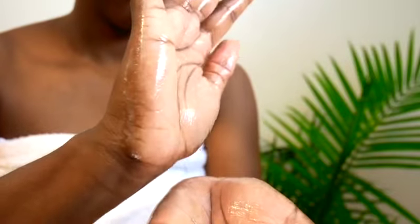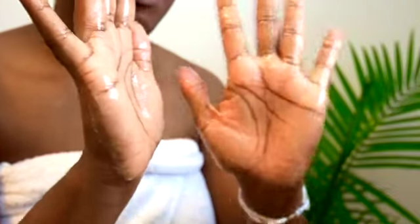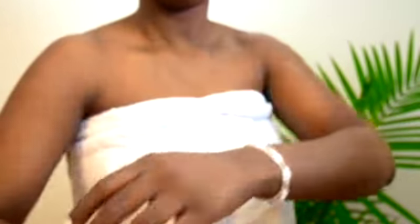Ideally, you want to do this process whilst being completely naked. Make sure you take your time and use this as a form of relaxation. This first gentle pass establishes a base, allowing you to use smaller quantities of your body butter and eliminates a greasy feeling.